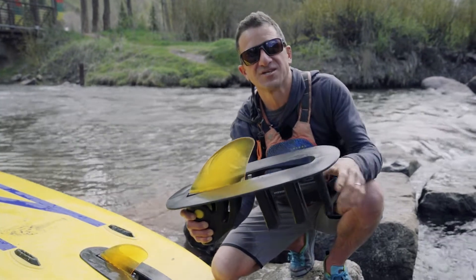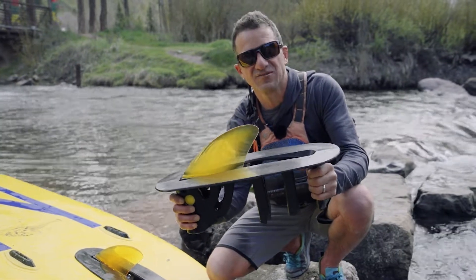It takes either a 4.6 or any 8-inch U.S. fin. It's great for all-around paddling, whitewater paddling when you might hit a rock, and it makes stacking the boards on your car a cinch.